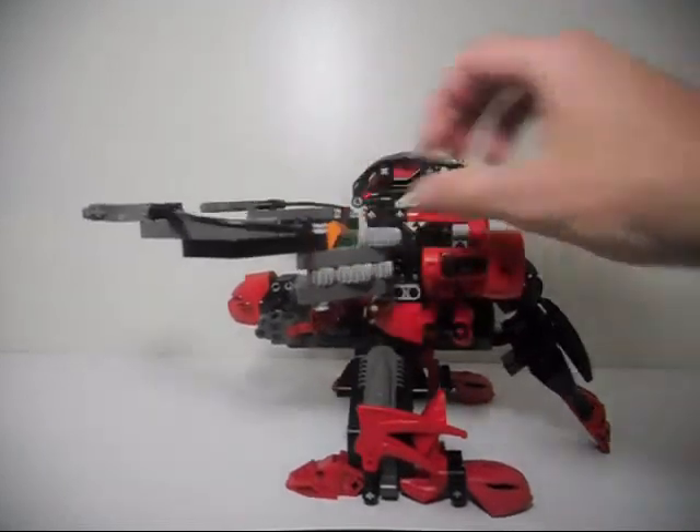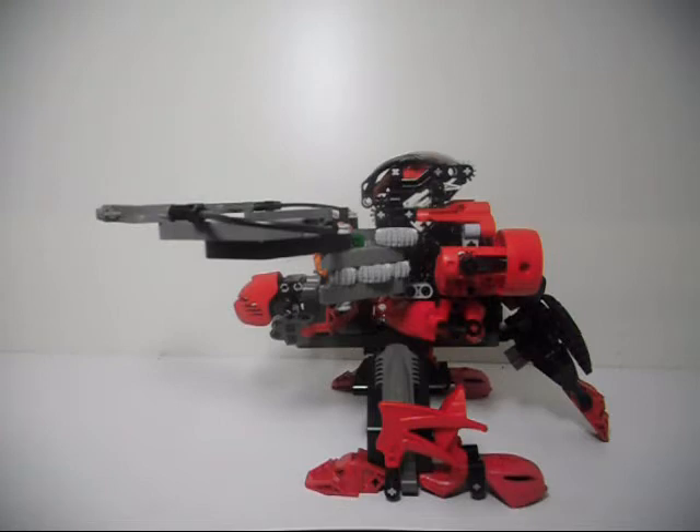I wanted to add as much detail as I could. While I did need parts from BrickLink to complete the Matoran — such as the lower leg pieces, arm, and hands — all the pieces I used to build the upgraded Boxor were pieces I already had in my parts drawers. I didn't need to purchase any parts at all. I just built it using the parts I had, including ones I'd gotten from BrickLink before, but none were bought specifically for this MOC.